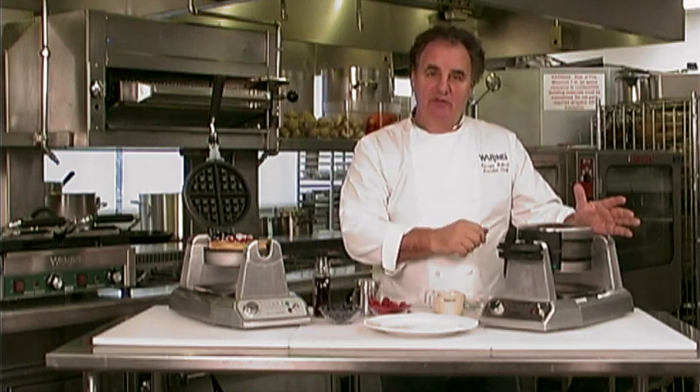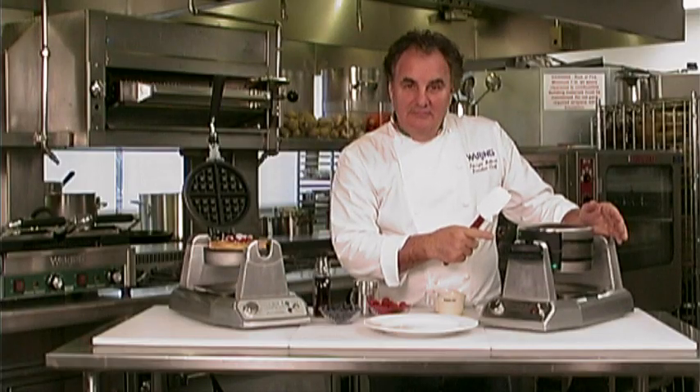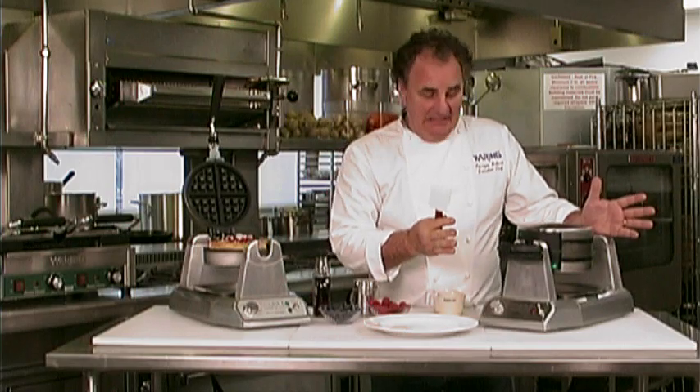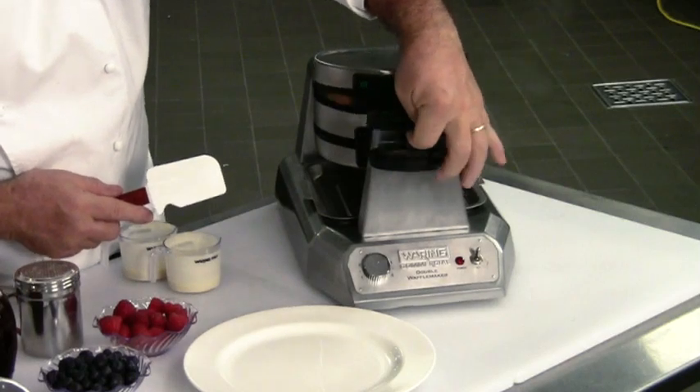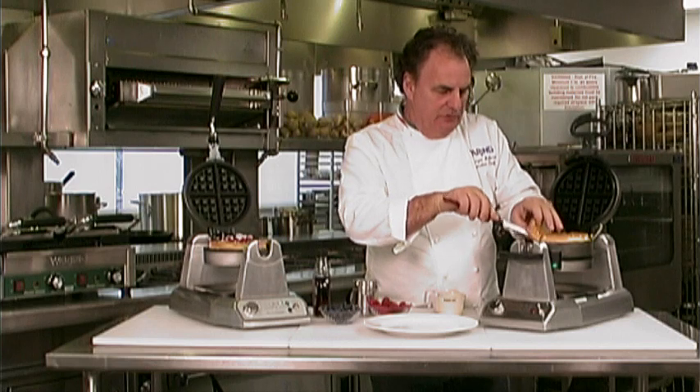It will beep. I'm going to open it up and show you exactly how beautiful these waffles are. Hear the beep? It's ready to eat. And also the green light will come on. So you turn it on, open it up — gorgeous waffle. Absolutely flawless.